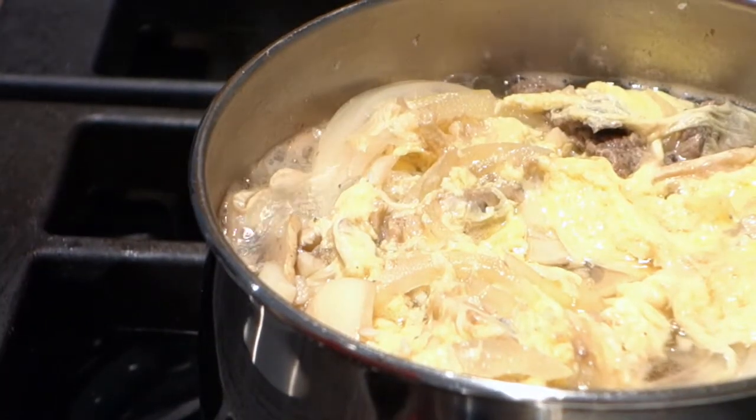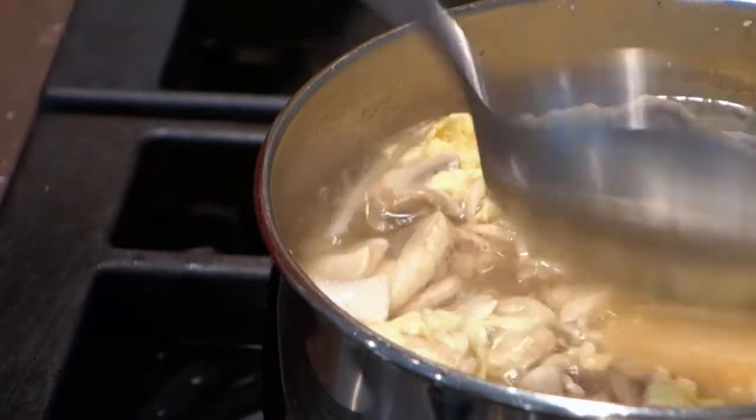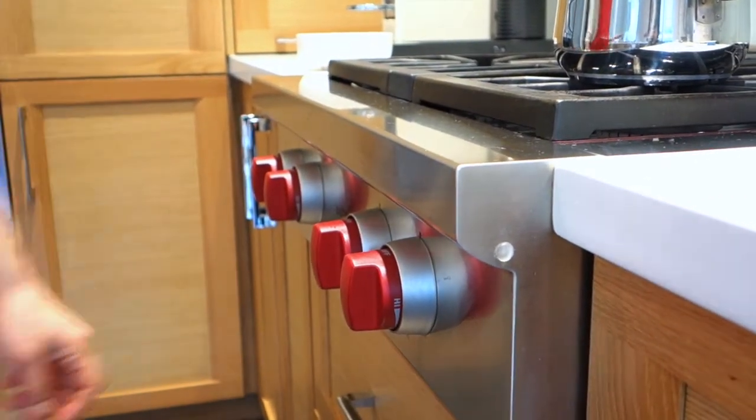Only add the egg when you are just about to serve. If the egg is in the soup for too long, it will absorb the soup and turn brown. Also, to keep the green onion green, always add it after turning off the heat.